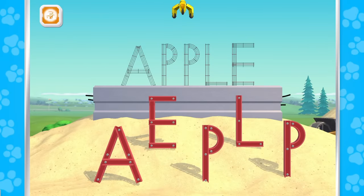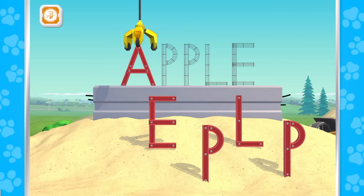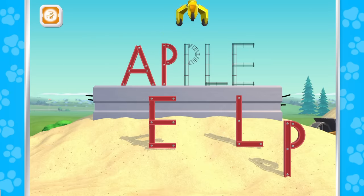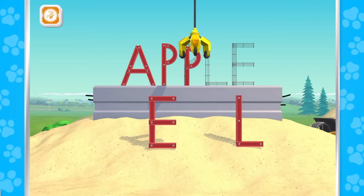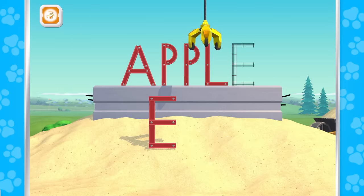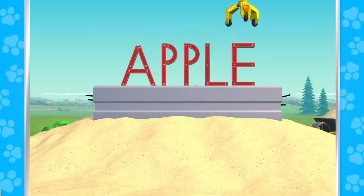Oh no! Let's put this word back together! A! P! P! L! E! Apple! Nice job!